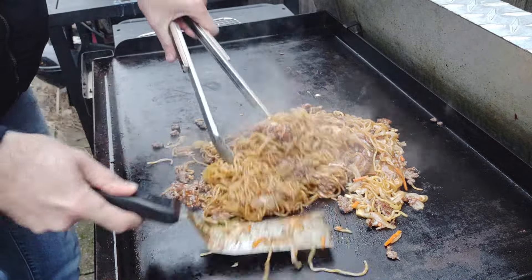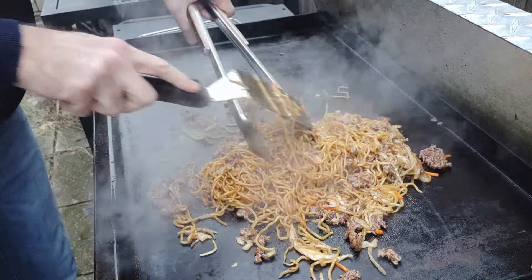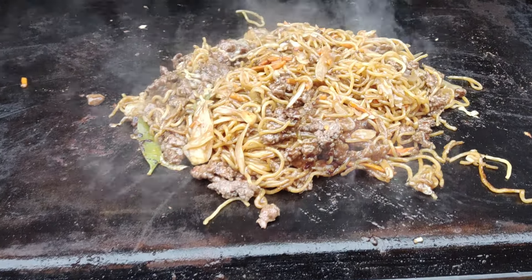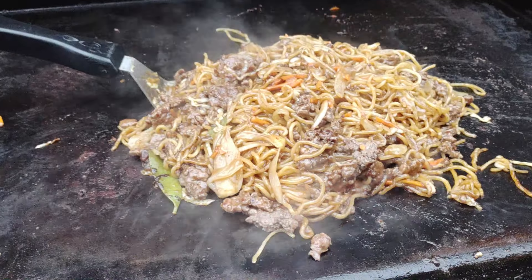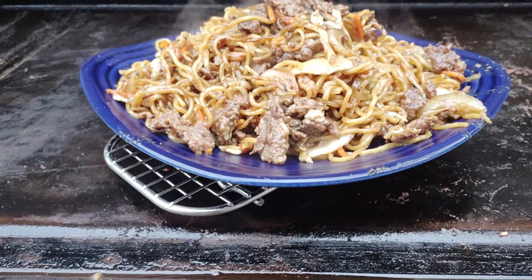Giving it a mix together with tongs and a spatula — breaking out all the toys today. It was very good overall, but I don't think it was as good as the other one. Next time I'd probably just buy my own noodles and wing it. Hope that's helpful — let me know if you've done any kits and if you liked them. Keep on growing, friends.